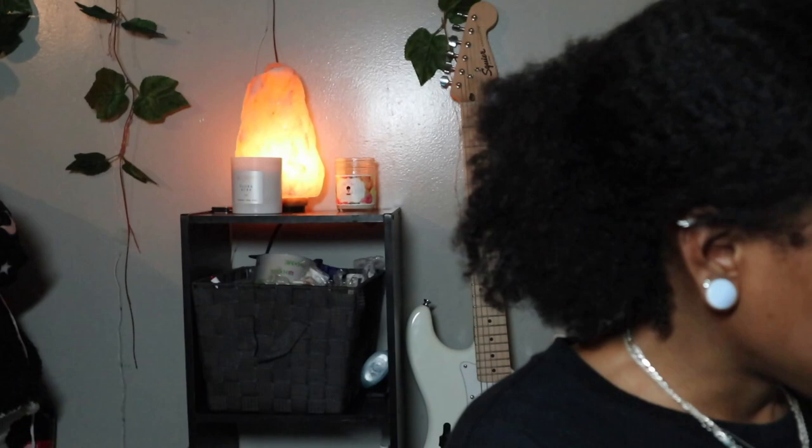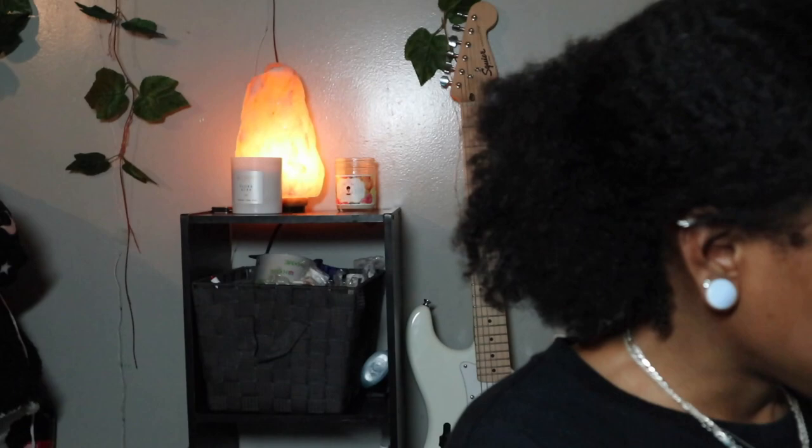So I'm going in with the Dark and Lovely Fade Resist - hopefully this actually resists fade like it says. Then after, we're going to do a replenishing pack. This is an olive oil penetrating hair conditioner; it helps increase moisture and repair damaged hair. I haven't done a deep conditioning treatment in a long time.